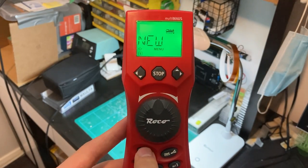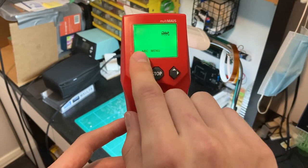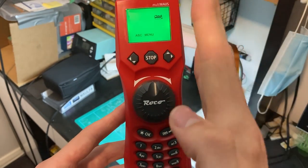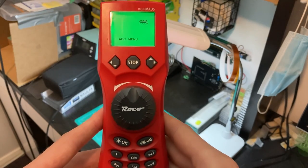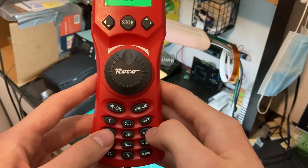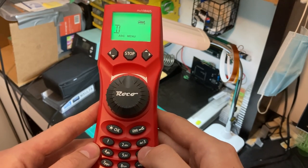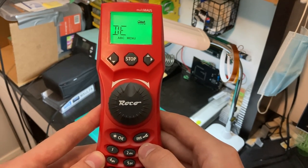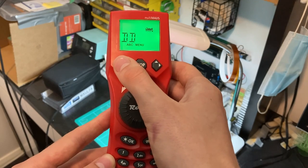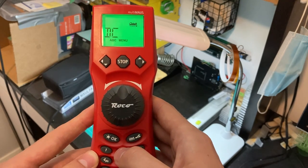Next, 'New' comes up — that's pretty self-explanatory. The locomotive menu deals with our locomotive library, so we want to enter in a new locomotive. You'll notice there's a flashing cursor, a bit more old school. From this point, you can start entering text. It's like using an old mobile phone — if you want to get to E, you just keep pressing the same key.